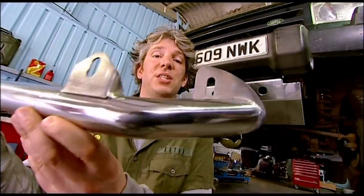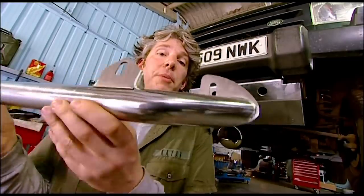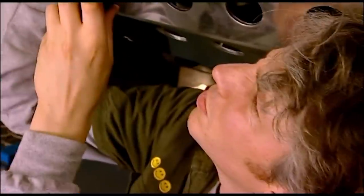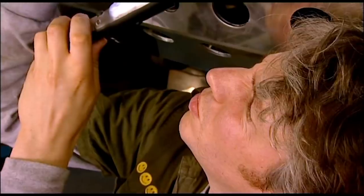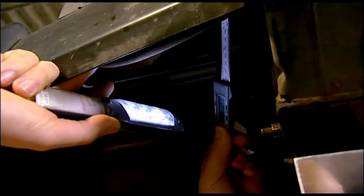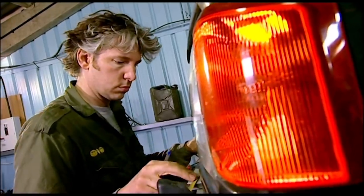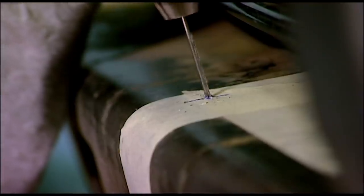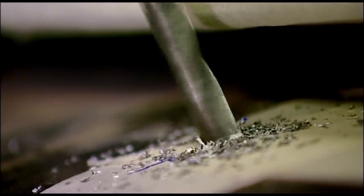We're going to fit some spotlights to our vehicle and to do that we're going to fit this nice stainless steel light bar. It attaches to the bumper but this plastic bit of bumper is in the way so that's going to have to come off first. Fitting the spotlights to a light bar gives a good looking and secure fixing and is much easier than trying to find a suitable position on the existing bodywork. With the plastic bumper removed I can see the metal bumper beneath. Carefully measuring the position for my light mounting bar, I then drill a pilot hole followed by a larger clearance hole.